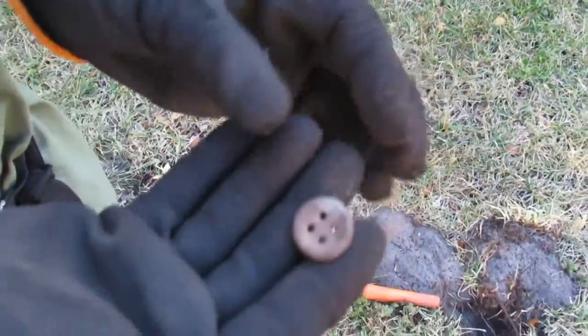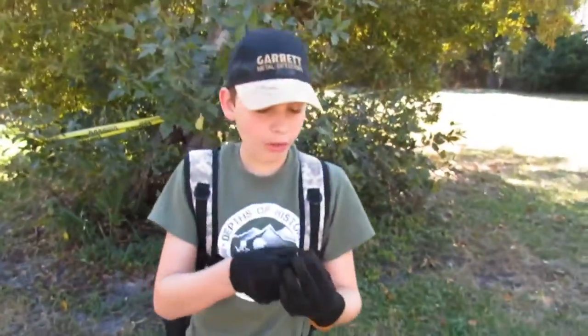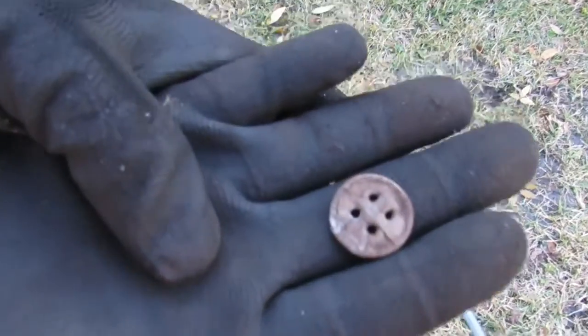Whoa, it's a button. It's an old trouser button made of pewter from a Second Seminole War soldier. This is the second hole of the day. So far, we've gotten one buckin' ball, and this is a Second Seminole War trouser button.